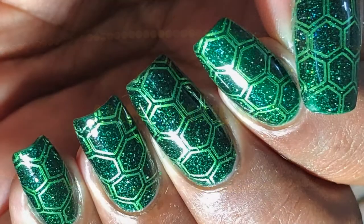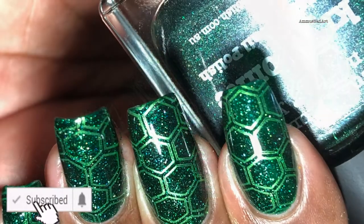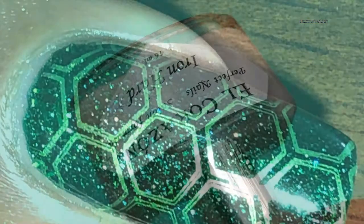Hello everyone, welcome back to my channel! Today I'm going to show you this beautiful design that I have created using a Nicole Diary stamping plate. Before we start, please don't forget to subscribe to my channel, so let's get started.